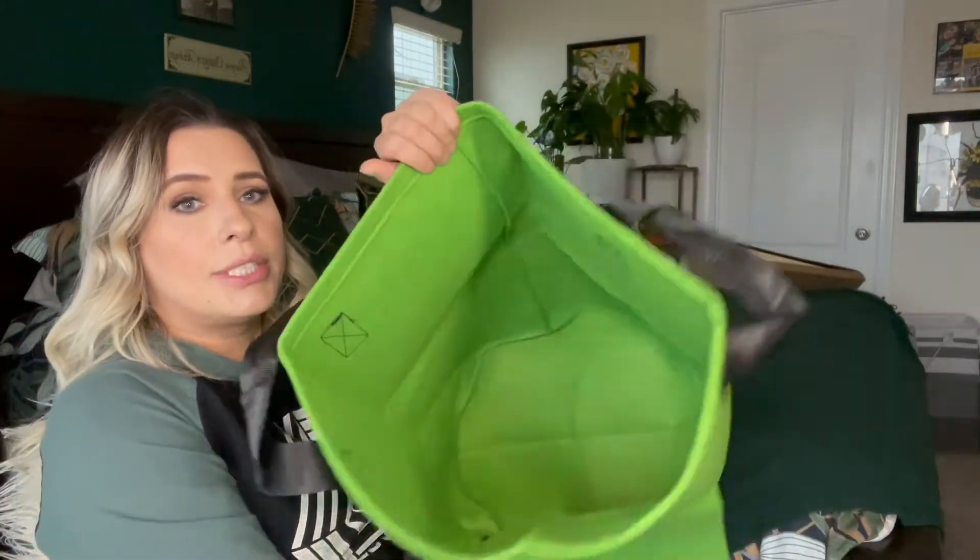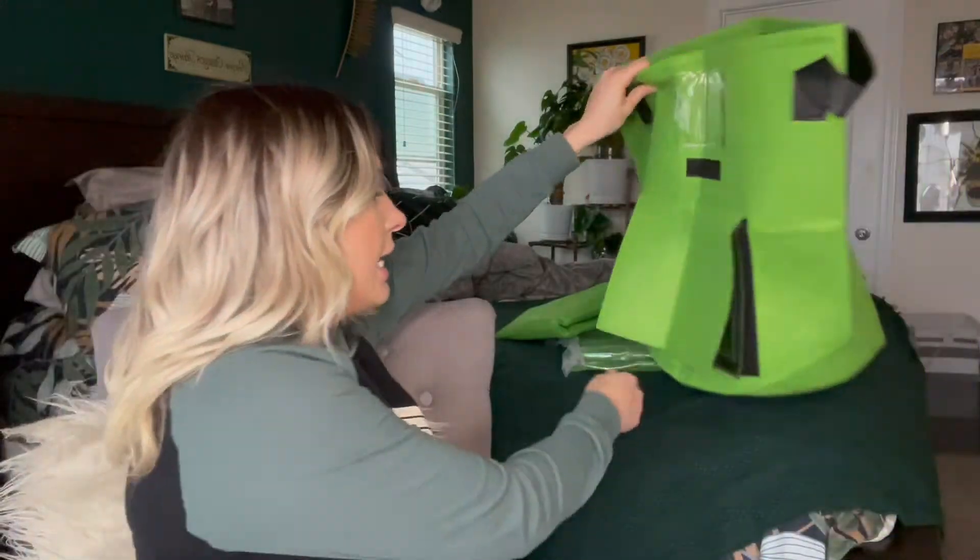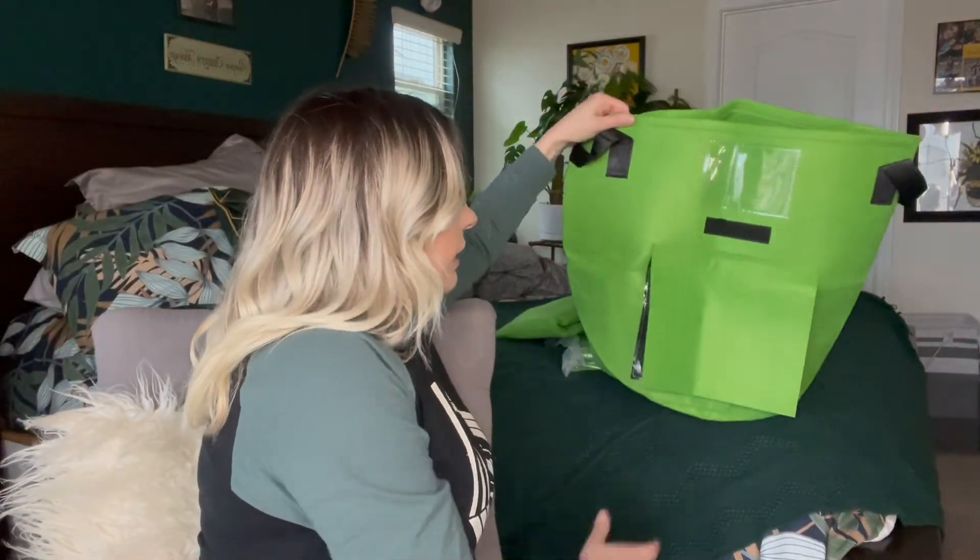It's just something that's going to contain everything and keep everything out of your way. That completes this video — I hope you guys liked it! If you did, please don't forget to give this video a big thumbs up, subscribe, and hit the notification bell so you'll be notified every time I upload. Until next time, see you later — bye, God bless!